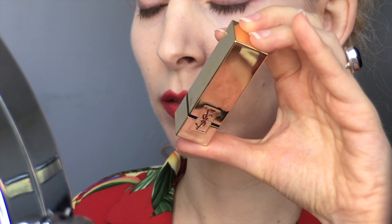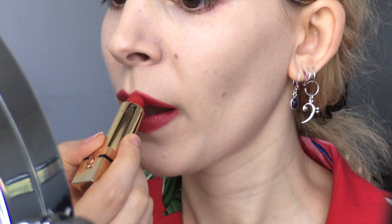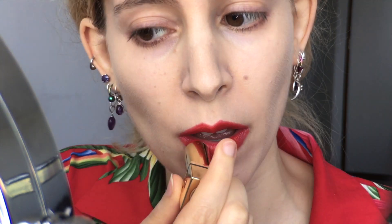To portray the blood-red undercoat of Jafar's cape, I have Yves Saint Laurent Rouge Pour Couture Lipstick in No. 1 Le Rouge, which I slyly applied while holding back deranged laughter.